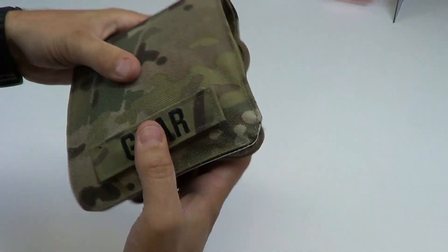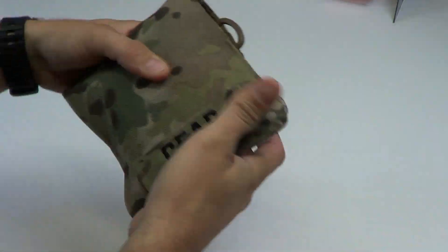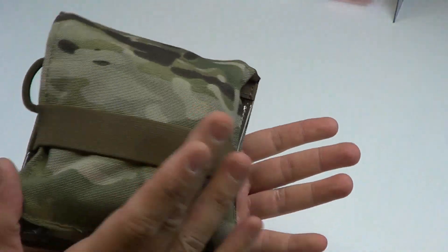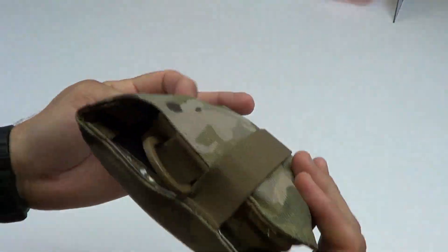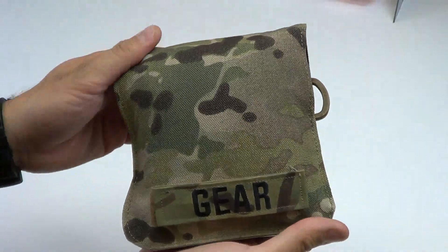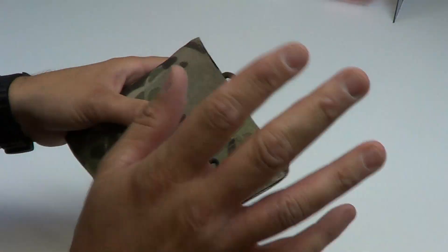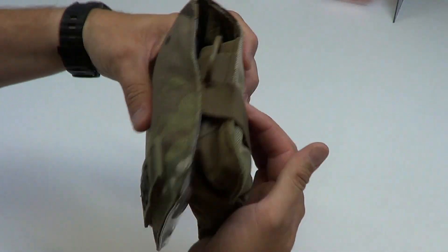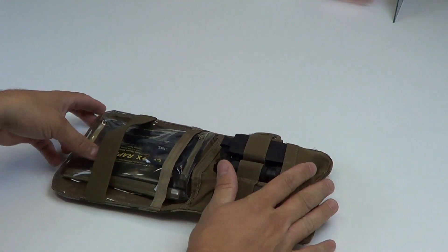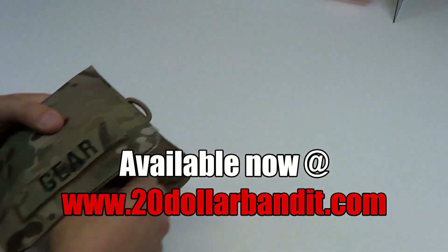Go ahead and fold that puppy shut. Take the tension strap, fold it over the back, and you've got a nice little compact 6x6 gear pouch — designed to slide in your cargo pocket or into your rucksack or backpack. This is the example of the pouch in multicam, but it also comes in a couple other colors. When you're ready to get into your gear, just pull the retention strap off the back, throw it down, and start getting at your gear, whatever it may be. So anyways, that's it — the Minikit MK7 pouch.